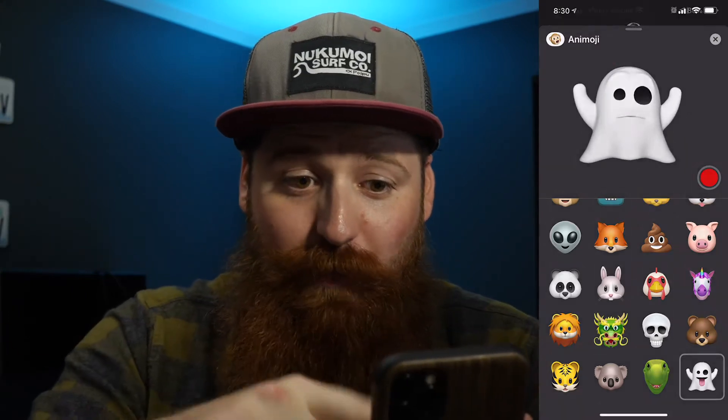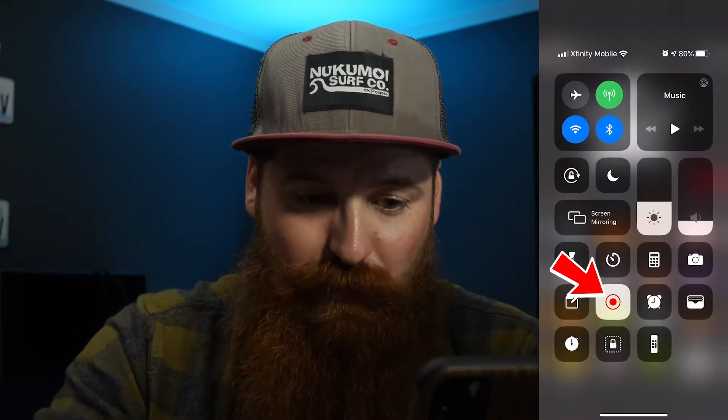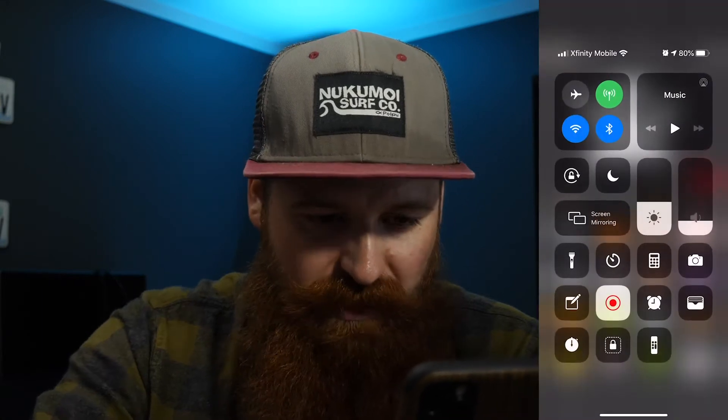Now that I've got that, you would swipe down from the top and hit stop record, which I'll go ahead and do right now. We'll stop that recording. Now I've got a video that I can share and send to my computer — just airdrop it over and I'm good to go.